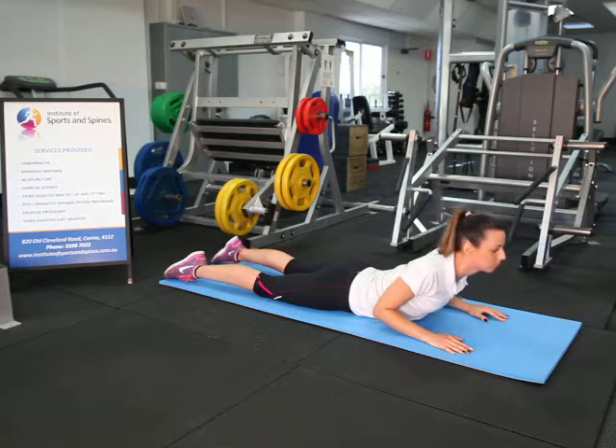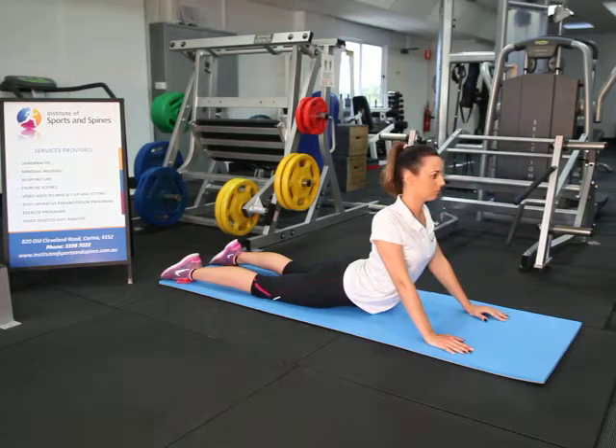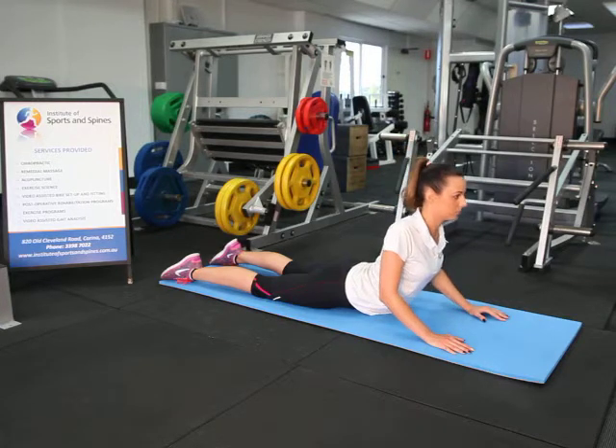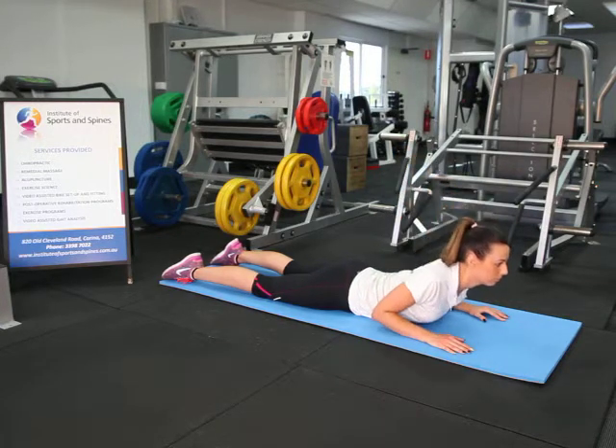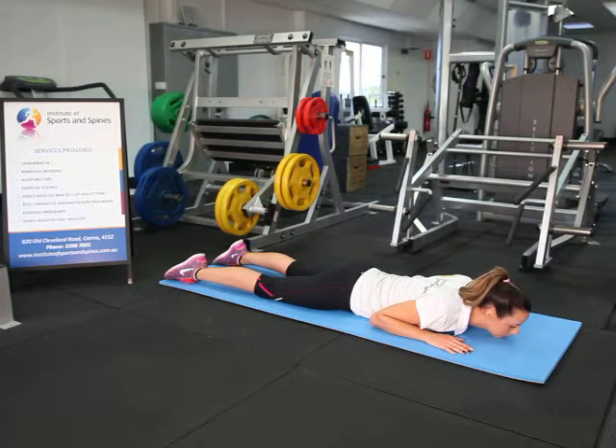If mild low back pain is felt but the pain and numbness in the legs retracts back to only be felt in the back, the stretch can be gently continued. That's a demonstration of a lumbar McKenzie stretch.